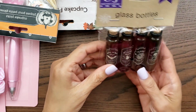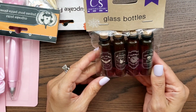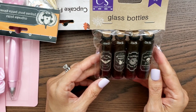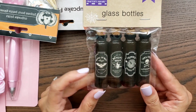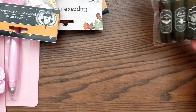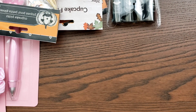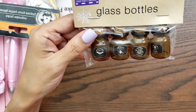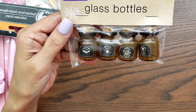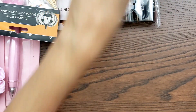I got these glass bottles. I feel like I had something like this already, or a friend gave one to me, but I went ahead and grabbed it. I haven't pulled out all my stuff yet, and I could always gift it to somebody. I did get the smaller jars too because the larger ones were gone — this was the last one — so I went ahead and just grabbed it.